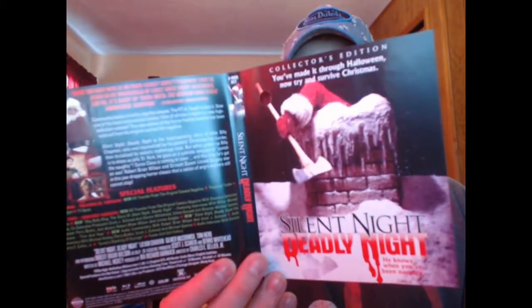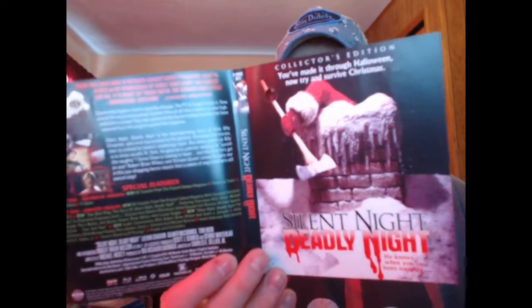I prefer that — I'm not a big fan of the commissioned art, but I know a lot of people do like it. But this is the version that I'll be displaying in my collection.